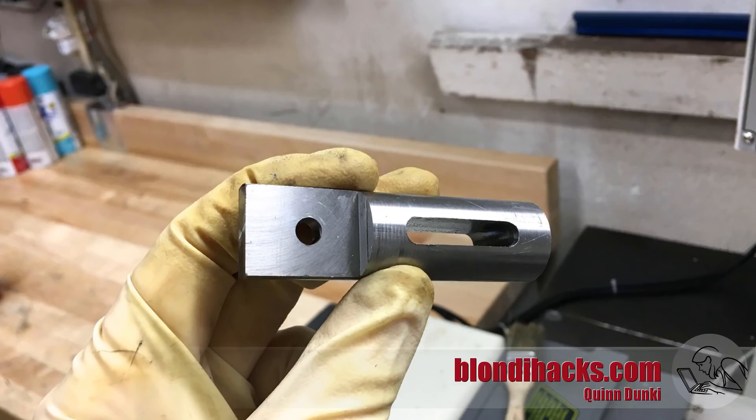Alright, that is our final part — it just needs a little bit of deburring and the end is not rounded off yet; we're going to be doing that in a later video. But we're off to a good start with this hinge project, so tune in next time for part two. We'll see you next time, thanks for watching.